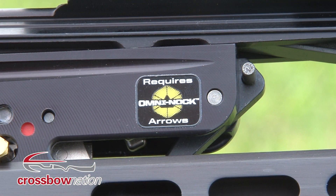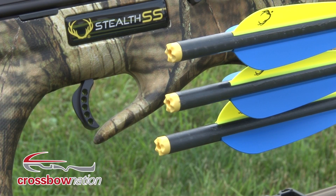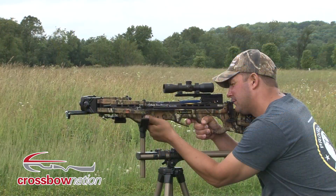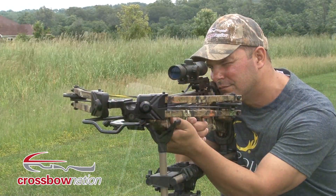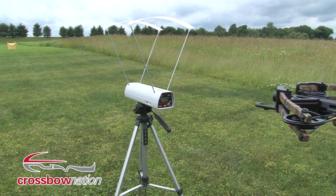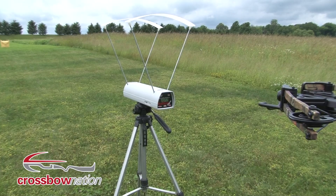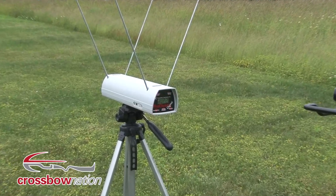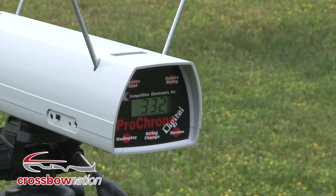Like all new TenPoint crossbows, the Stealth SS requires arrows fitted with the new Omni-Knock. Our bow shot a consistent 332 feet per second with the supplied Pro Elite arrow weighing in at 425 grain. Arrow speeds of up to 352 feet per second can be achieved with the new 370 grain Pro Lite arrow.